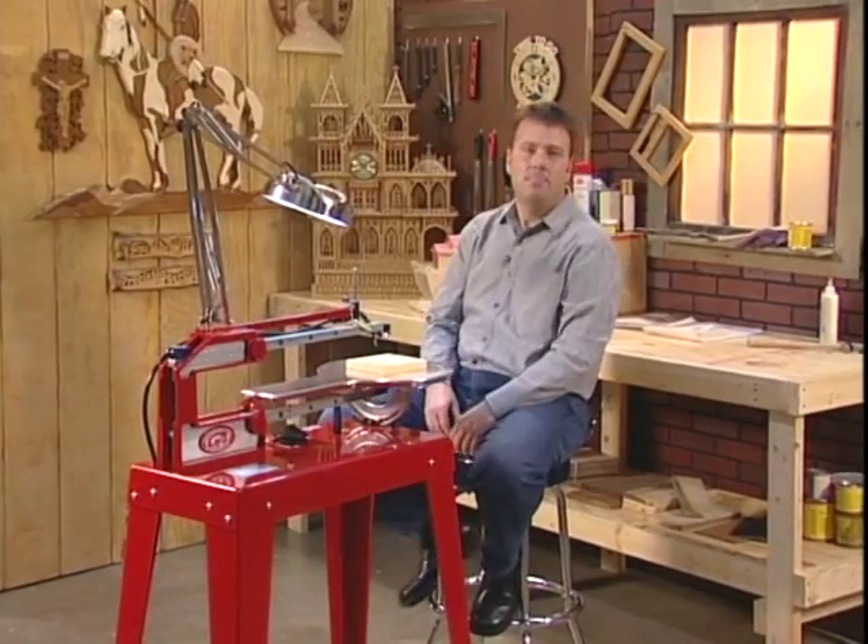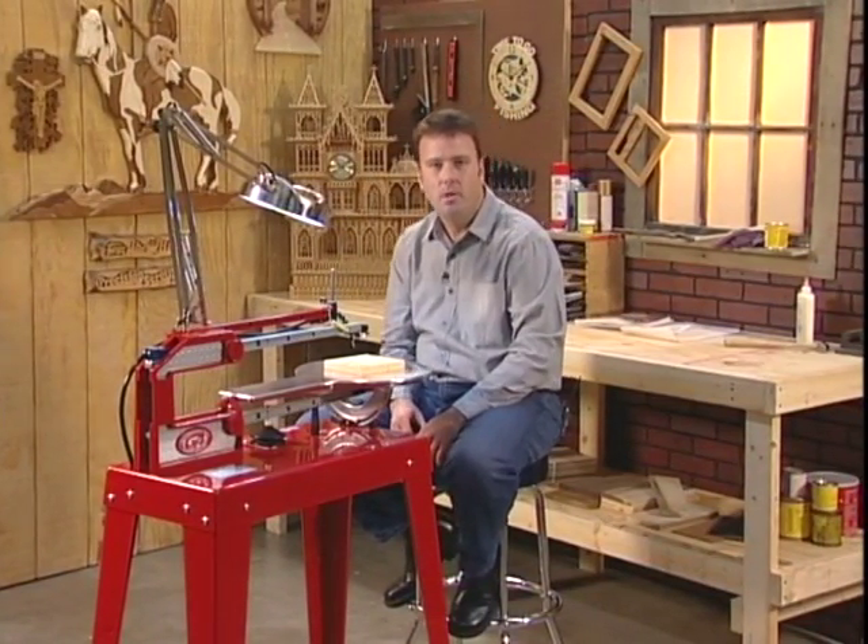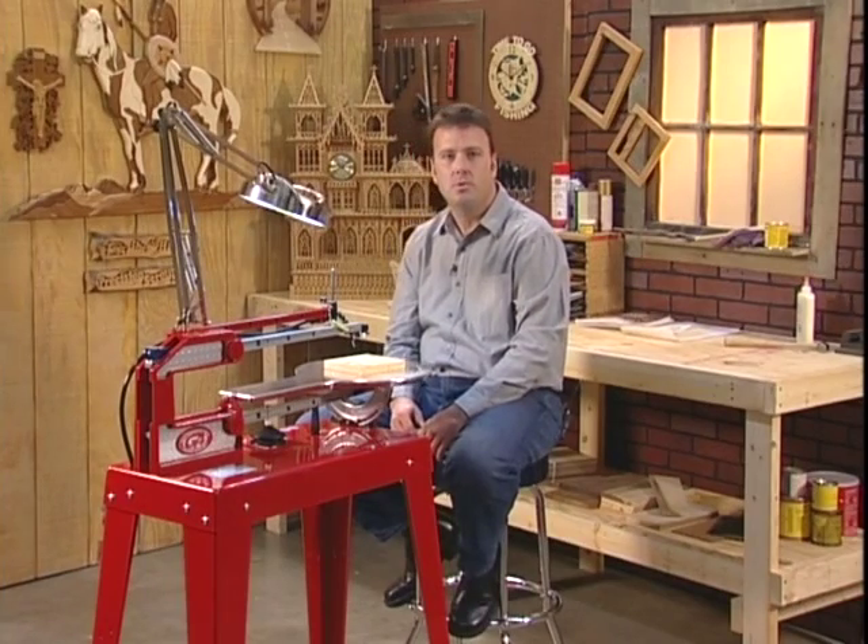Hi, welcome to the shop. My name is Rob Murray, and I want to introduce you to a very unique woodworking tool, the Hawk Precision Scroll Saw.